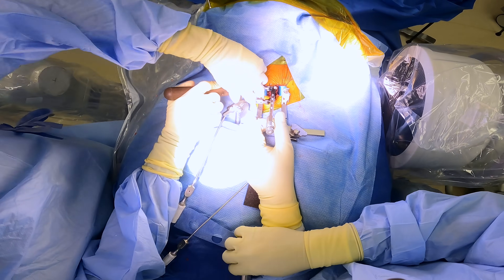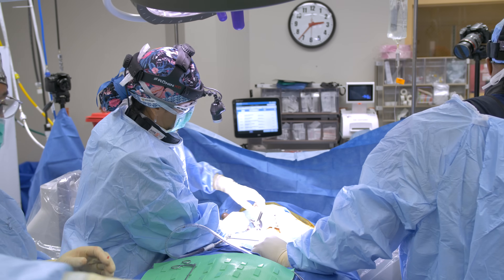It feels like a pretty good fit too. I think I'm okay with that placement there. I like that.